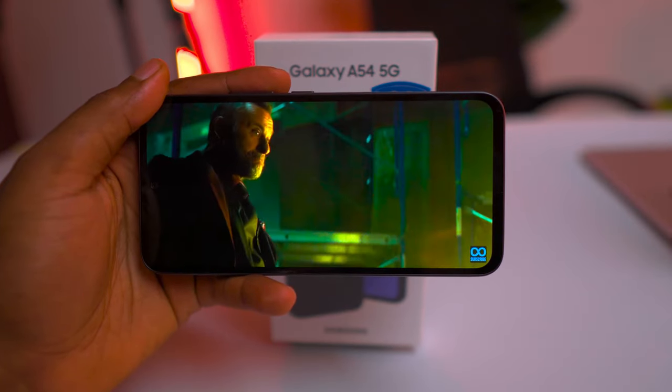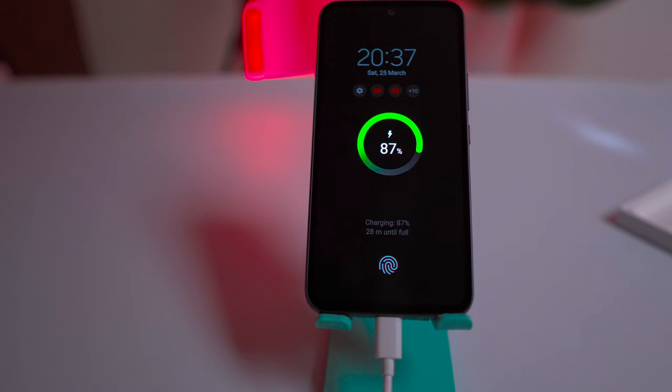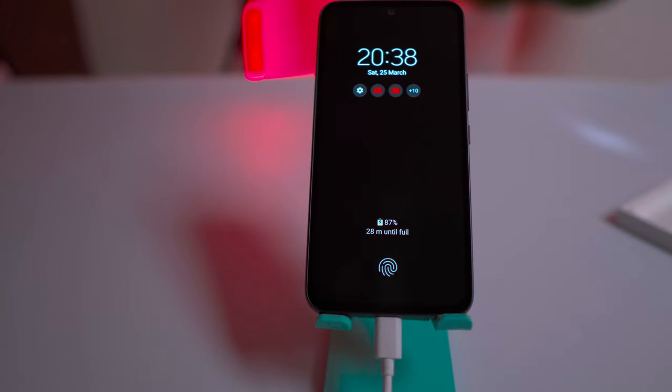For the battery, the Galaxy A54 packs a sizeable 5000mAh battery. With a 25W fast charger, it took me 45 minutes to charge from 0 to 50%, and from 0 to 100% it took 90 minutes.